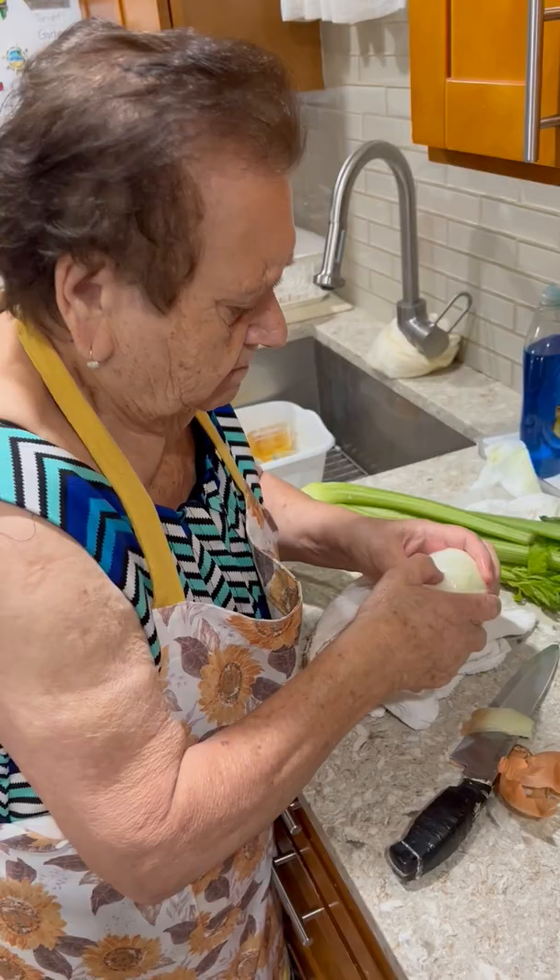Why do you cut like that? It's dangerous. No. You've been doing that for all your life? 85 years.